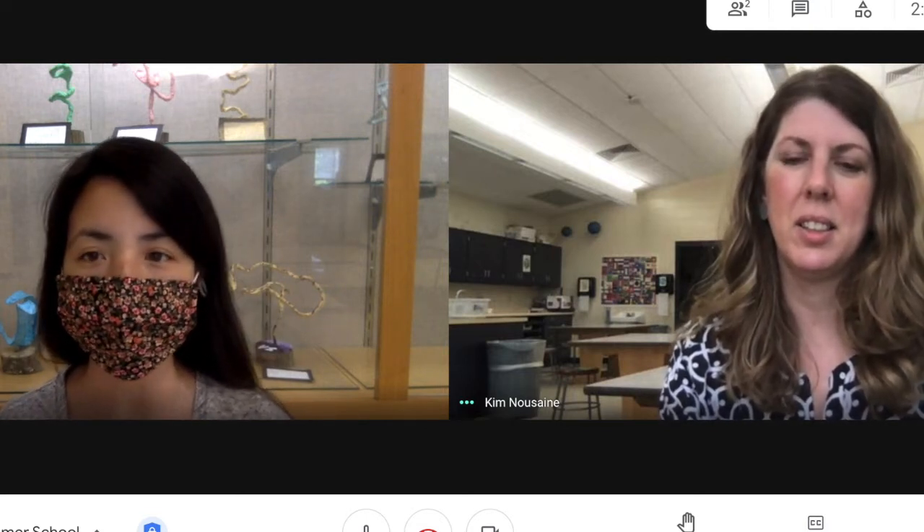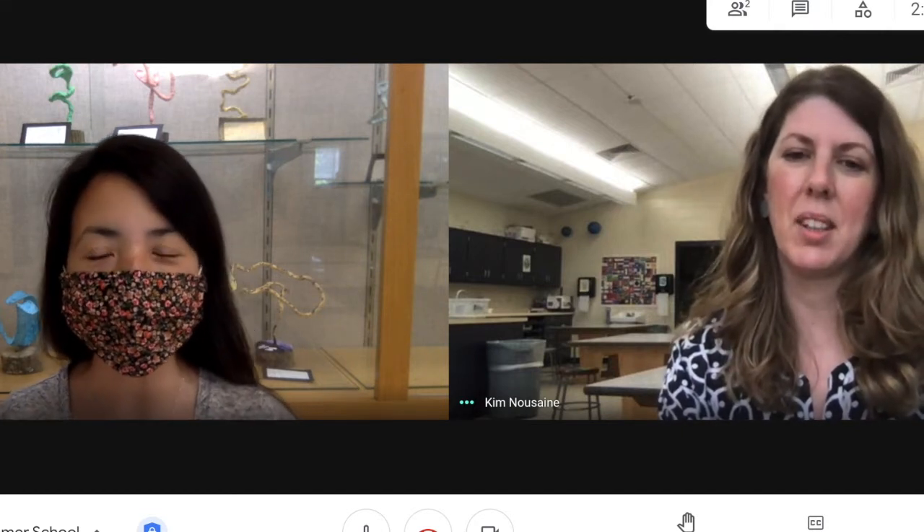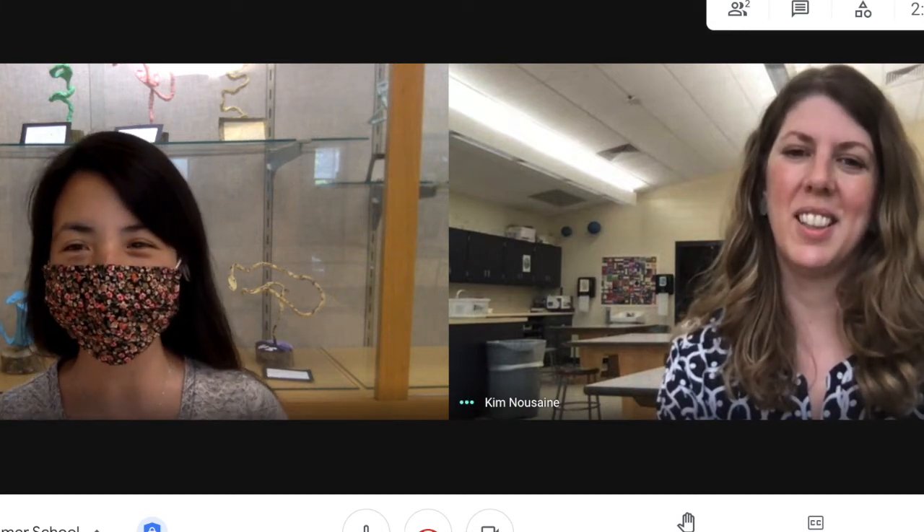Something that I really love about your art class too that you offer is that you're always displaying their artwork throughout the building. It's kind of sad that this year our public couldn't come in and see that, but our kids love seeing the things that their peers are creating. The way that you showcase their artwork is really cool too. So thanks for all these opportunities that you offer for our students.